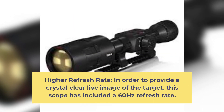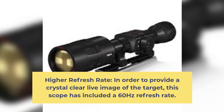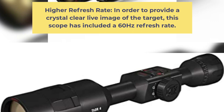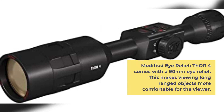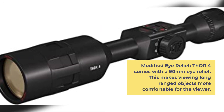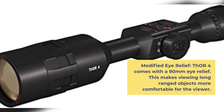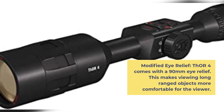Higher Refresh Rate and Eye Relief: In order to provide a crystal clear live image of the target, this scope includes a 60Hz refresh rate. THOR 4 also comes with a 90mm eye relief, making viewing long-ranged objects more comfortable for the viewer.